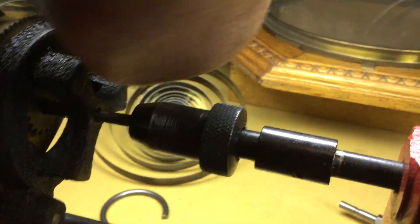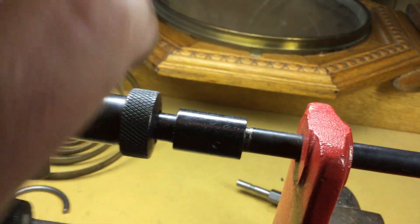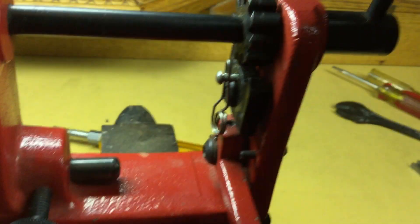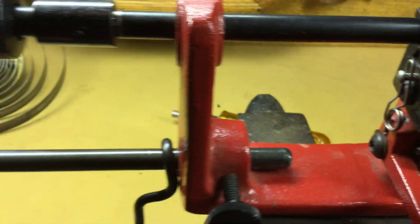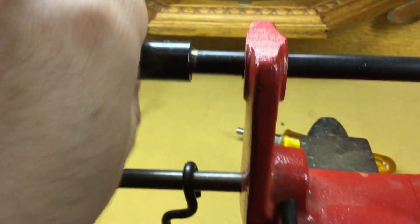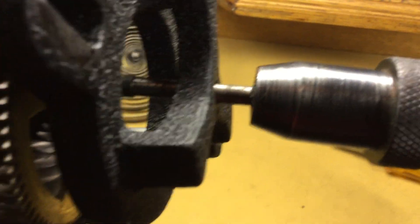Go ahead and loosen this screw here and move that back out of the way. What is nice about this is — if you park this halfway — there is a neutral position there where you don't have to sit there and toggle back and forth.